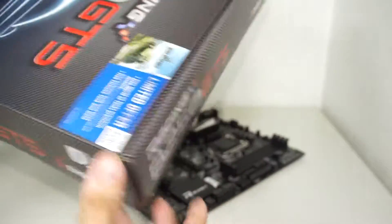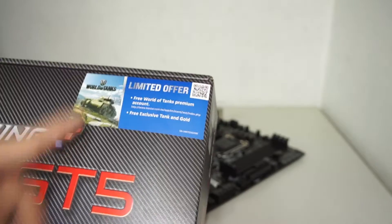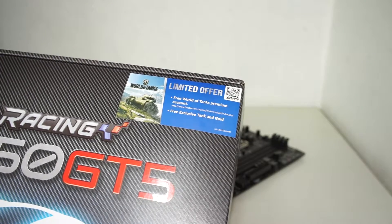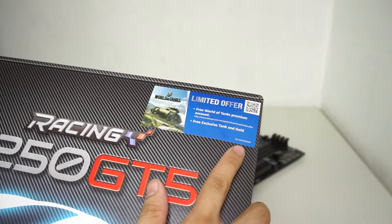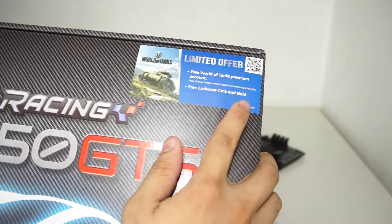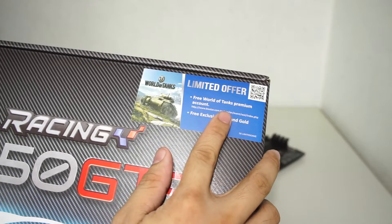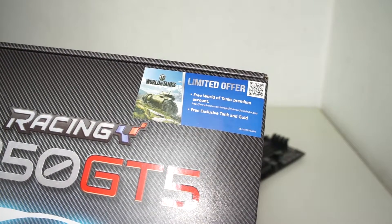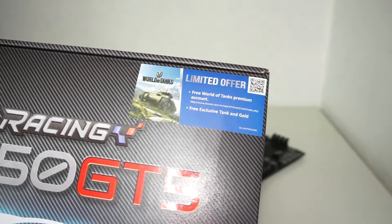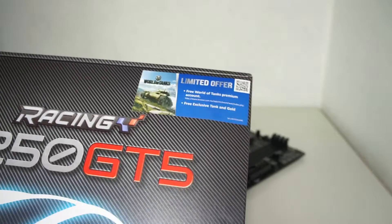By the way, this board has a limited offer — there's a promotion for viewers playing on the Asia server in World of Tanks where you get premium items like an exclusive tag, some gold, and other premium items. It's time-limited, so you can't redeem it later if you log in a year from now.